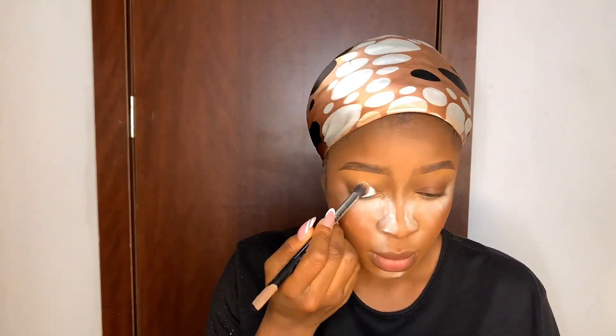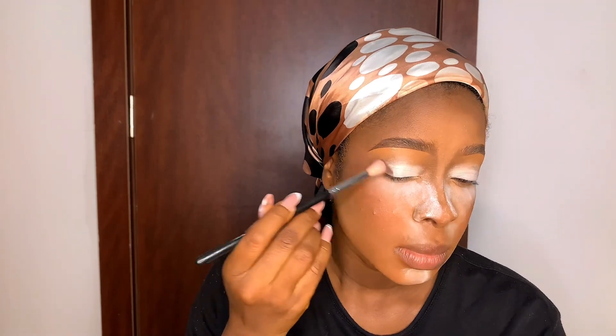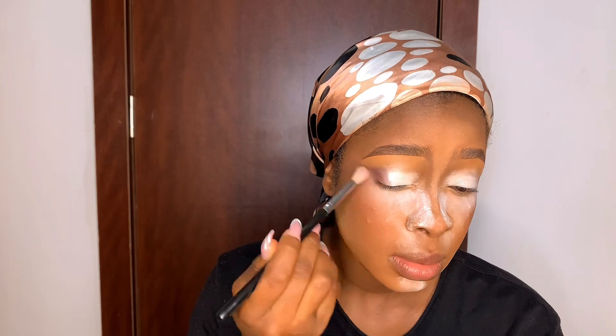I went in with powder from my VBT palette to set the highlighted areas, then used a bigger brush to set my whole face with my own powder shade. You want to set everything so you can touch your face and nothing comes out — your face should be dry. Then I baked using my RCMA powder to define the face. I went off camera to do the brows — let me know in the comments if you want a detailed brow tutorial.